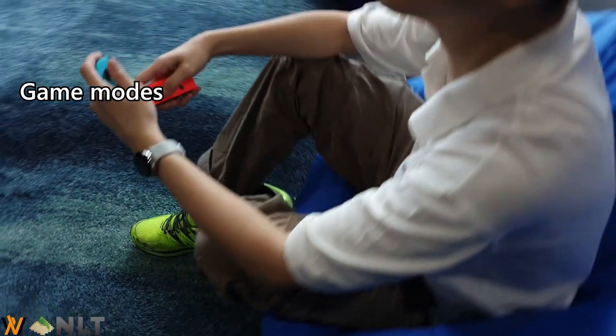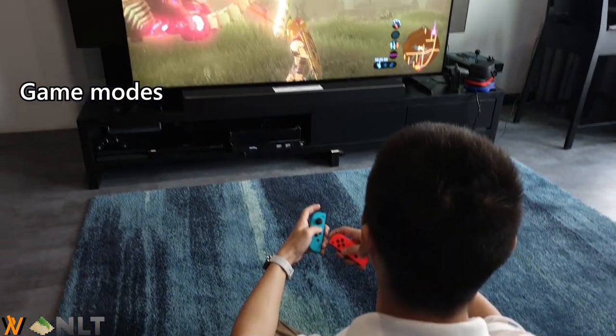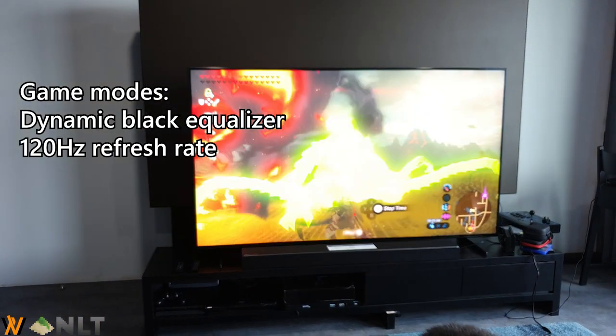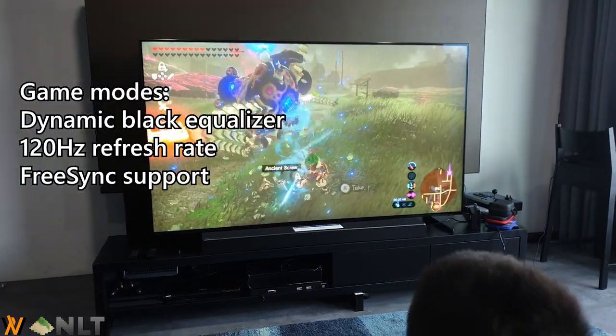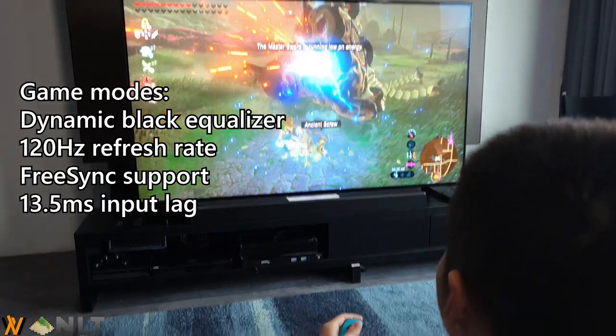This TV also comes with a lot of game modes. When you plug in a Nintendo Switch, it detects it straight away. From there you can get Dynamic Black Equalizer, and also 120Hz refresh rate with FreeSync 2 support if you connect your Xbox or your PC, and it has 13.5ms of input lag.